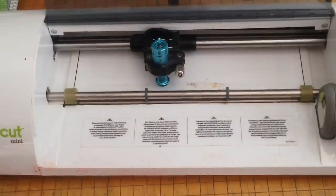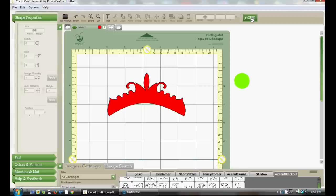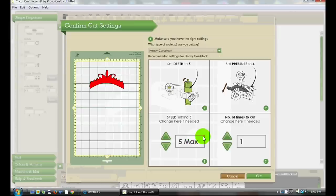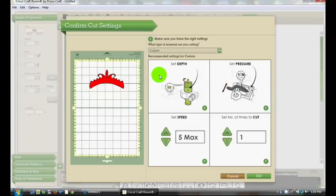I'm going to zip you over to my computer and show you the settings I use in Cricut Craft Room to cut the Buckle Boutique bling sheets. Here I've chosen a crown image from the Storybook cartridge for Cricut. Once you have your desired image ready, you hit cut and it'll detect your cartridge. Then when the main menu for options comes up, you're going to hit custom. Set your blade depth to six — remember it's the deep cut blade — your pressure on the lowest setting, and your speed also on the lowest setting.